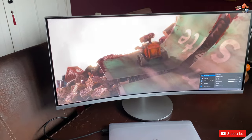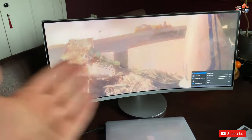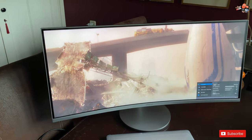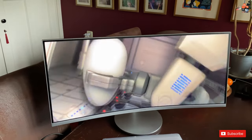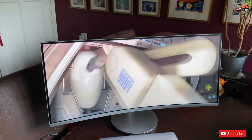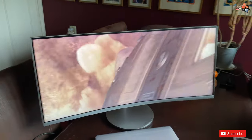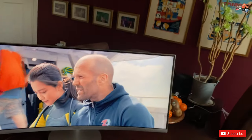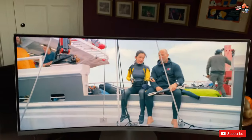One small note: you're not hearing any sound because we turned it down — this is copyright material and we don't want a copyright strike, especially from Disney. But yes, there are built-in speakers on this monitor and they do work. Also worth noting: direct light falling on the screen is something to take into consideration, though we just closed the curtains a little bit.